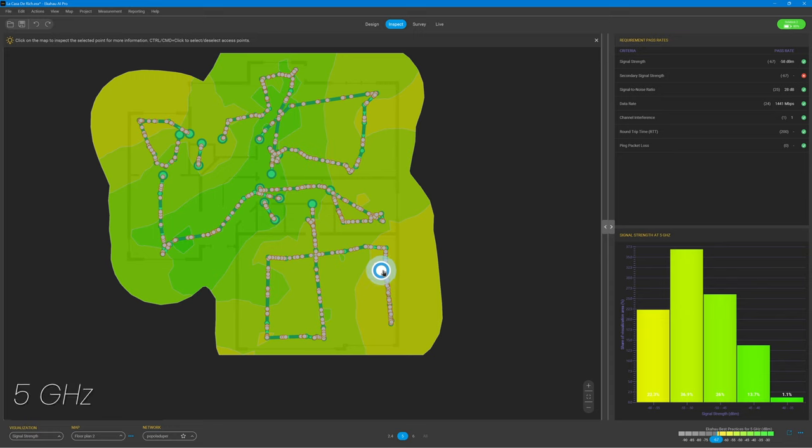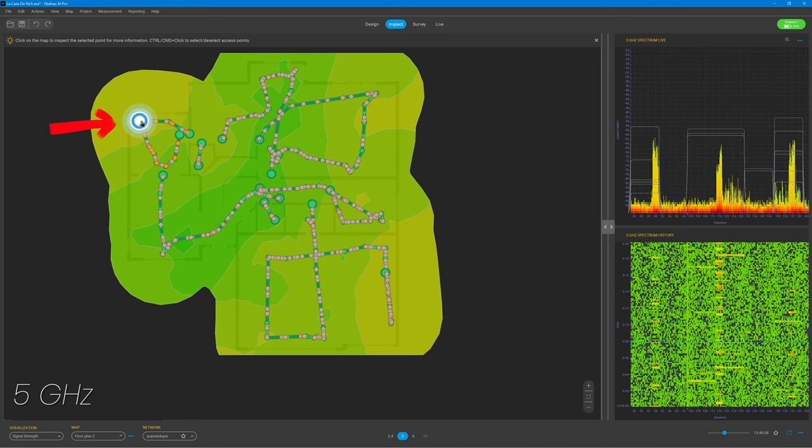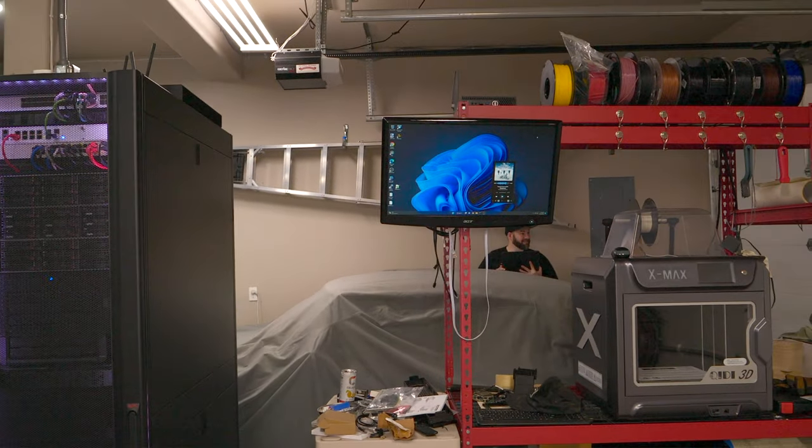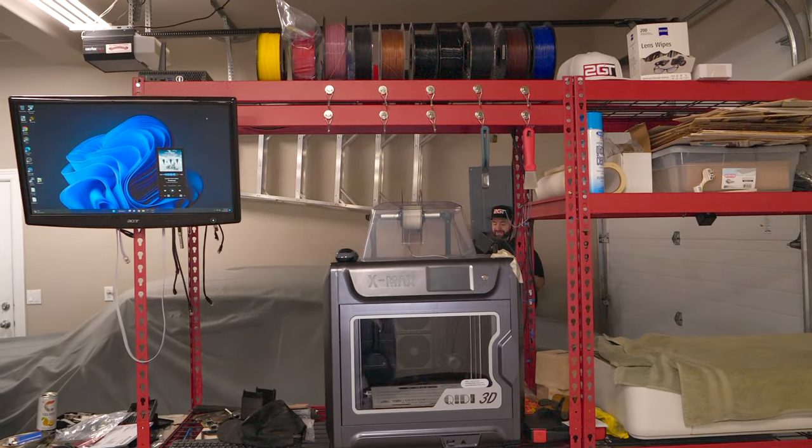We're looking at just my first floor, and we've selected to see only one of my SSIDs and ignore the rest because, as you can imagine, there's a ton of wireless networks out there. Looking at the 5 gigahertz band, overall I'm really pleased — it looks pretty good. There are a few areas that are a little light, like the back left corner which is the dining room, a little in the upper right corner which is the family room, and down in the bottom right corner which is the garage — caused by the car I have parked in there blocking signals when I walked by it.